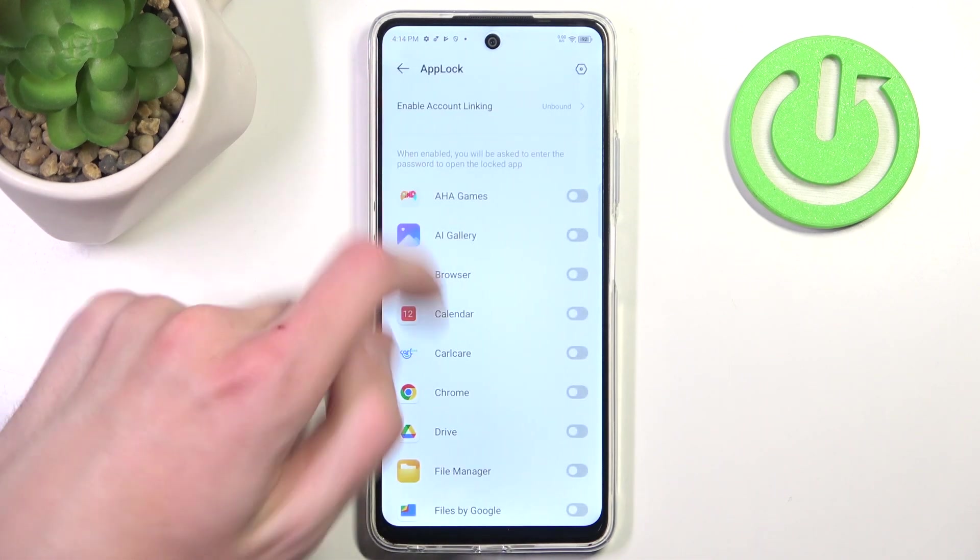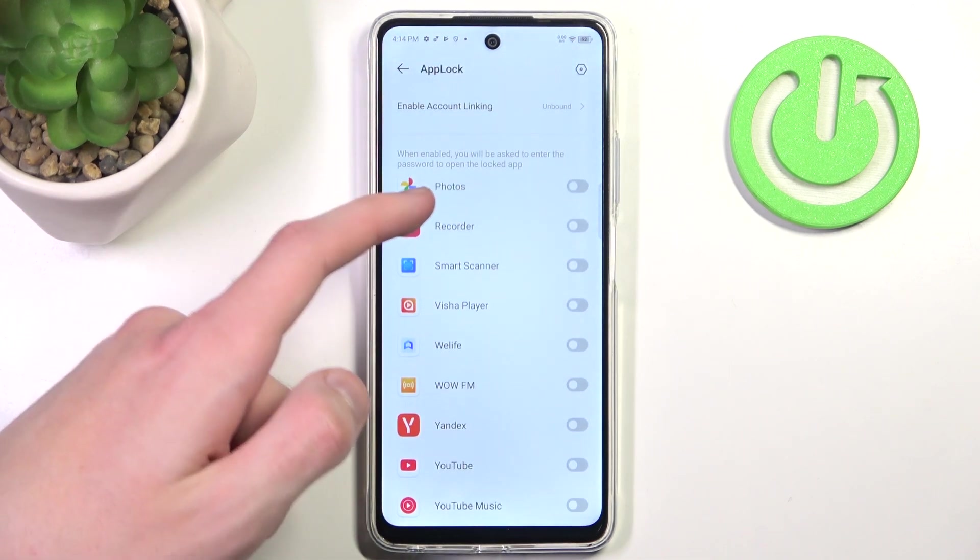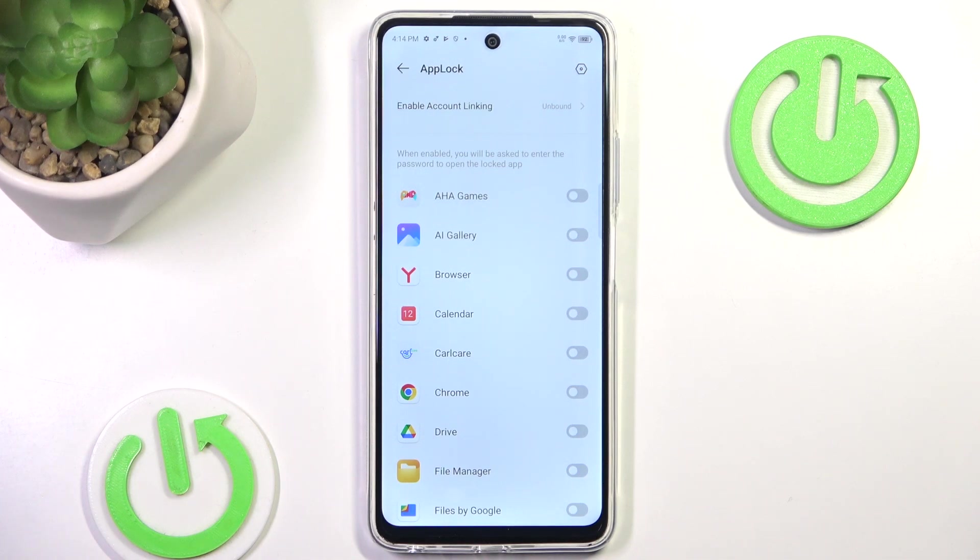Now if we go back we have a list of all applications and you can choose which ones you want to lock using your password and fingerprint. So let's say I want to lock my AI Gallery and Chrome.